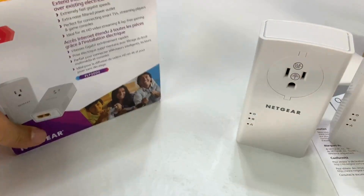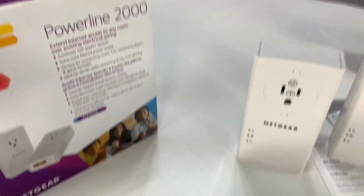Start by removing your Netgear Powerline Adapters from their packaging. Ensure you have at least two adapters for the setup.